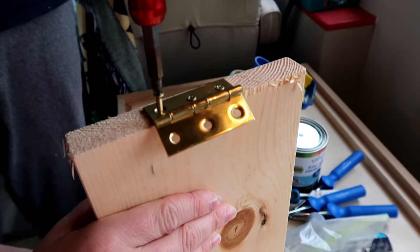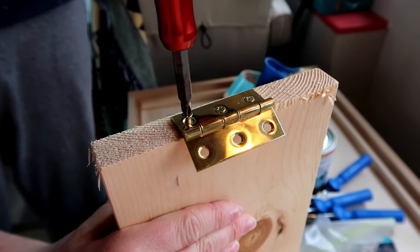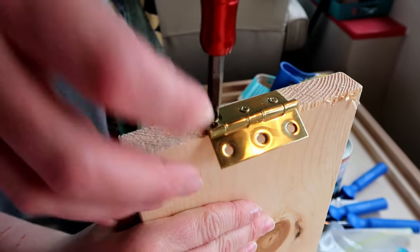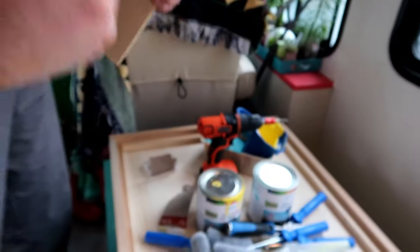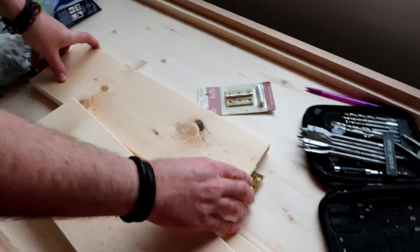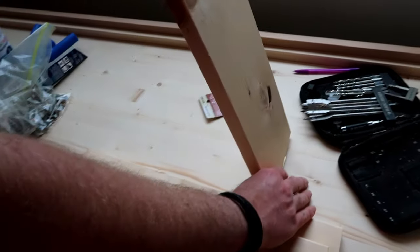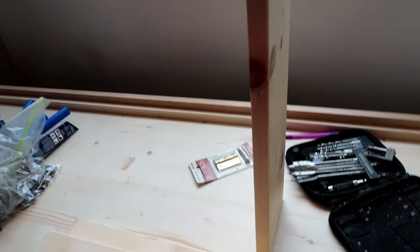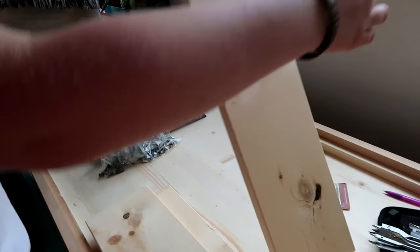I wonder what this part will be for. All right, here's what it's going to be for. This whole thing is going to flip out, right? So this is going to rest right there, and when it flips out this will drop down and it will be a leg - a standout. Will we use Velcro? Nope, it'll just be standing.